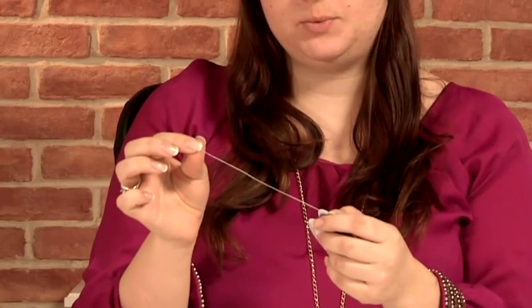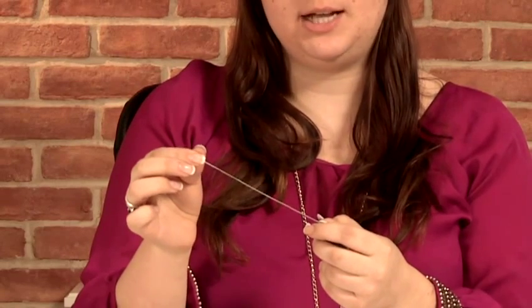Another material you can use is a tiger tail wire, or a coated wire, and this is normally a coloured wire. Sometimes it's just steel coloured, or sometimes it comes in different colours. The difference between this one and the nylon wire is that it's thicker and normally stronger — it's basically a steel wire that's coated in nylon. If you have much heavier beads, or a necklace that overall is going to be quite heavy, then it's better to use a stronger wire. Also, if you're doing illusion necklaces or floating necklaces where you're going to see the wire, you might want to show the colour coming through.